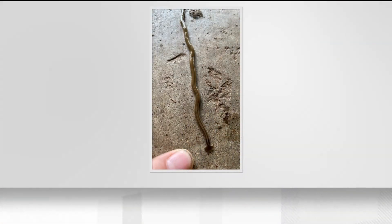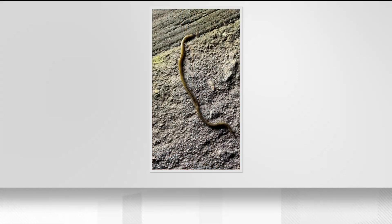I didn't know I'd learn so much about worms today. They are helping to control the invasive Asian jumping worm that is displacing our native earthworms, the nightcrawlers.